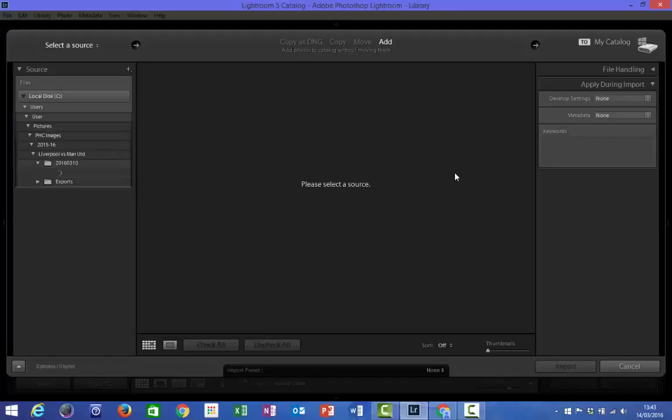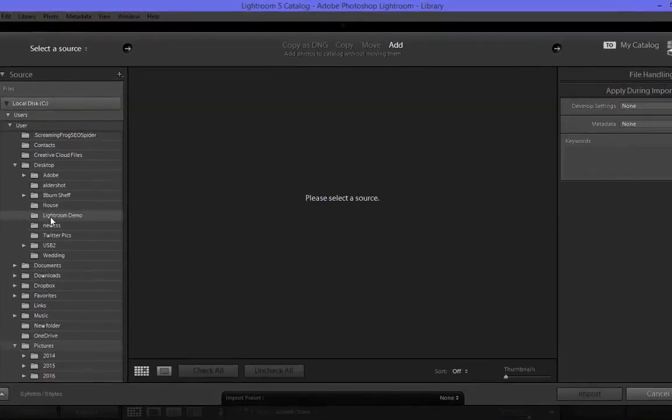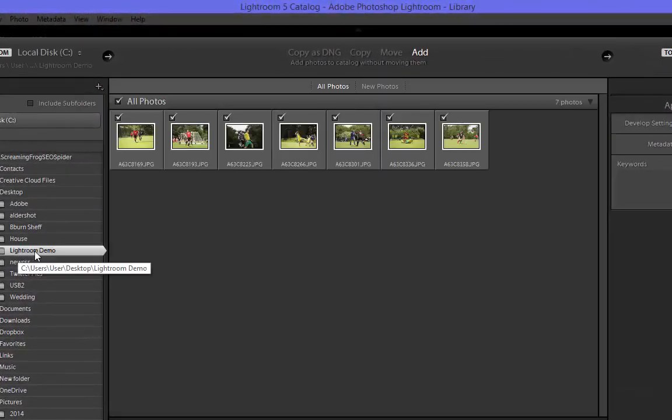The import screen will then load up and it's going to check for photographs from your last location that you imported from, from your card that it is reading from, or allow you to select your own location from the panel on the left hand side. For the purposes of this demonstration I've saved some images onto the desktop of my computer. If I open up Desktop on the left hand side and select this file — Lightroom Demo — you'll see in this main panel in the middle you're given a small preview of all of the images in the import.